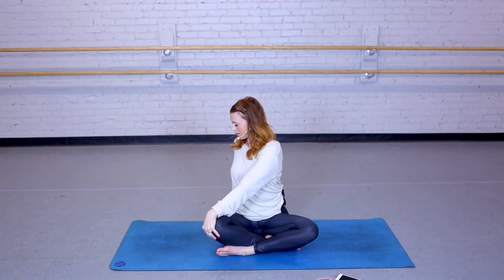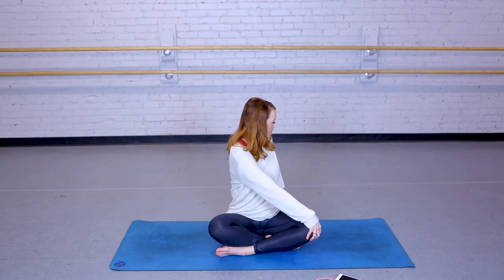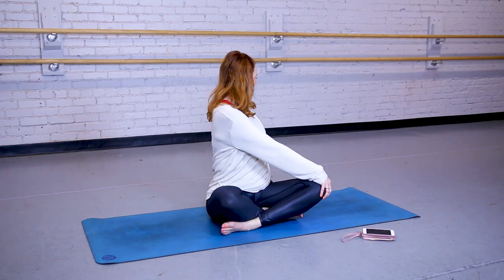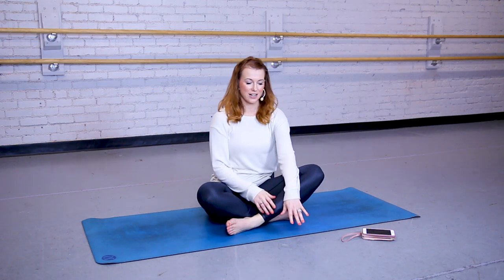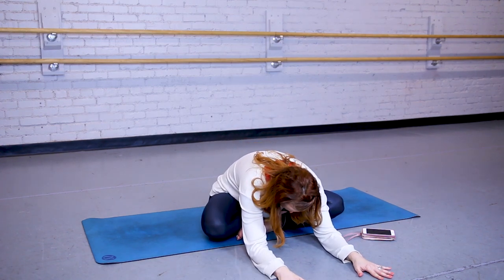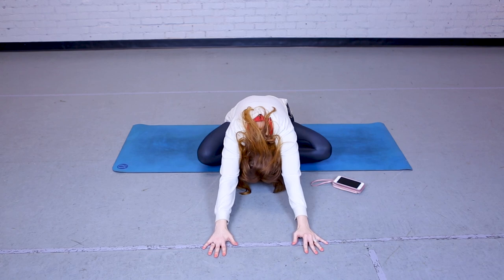Bringing it back to center. That left hand is coming to the right knee, taking a twist back. Back to center. Right hand to the left knee, twisting back. Back to center. And now we're just going to start walking our hands forward — you can come onto your forearms if that feels good for you, you can come all the way down, reaching your arms long. And hold.